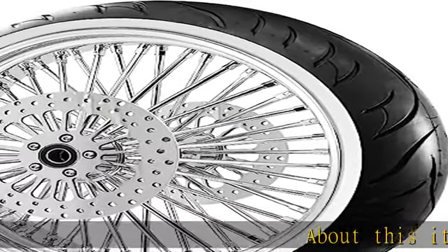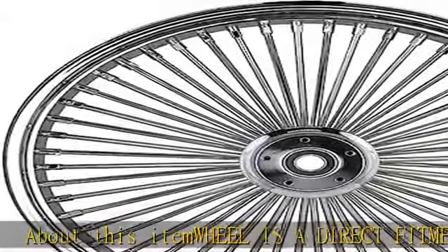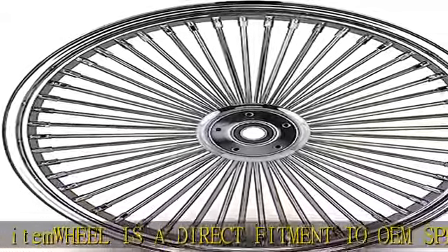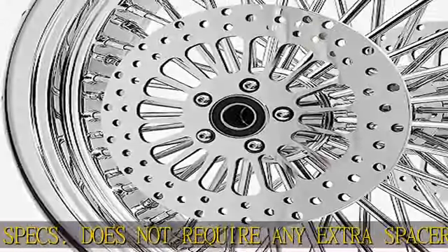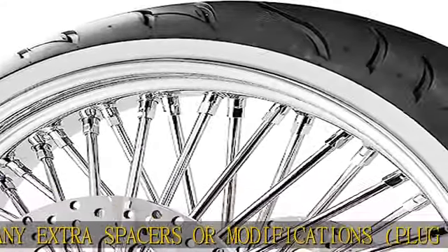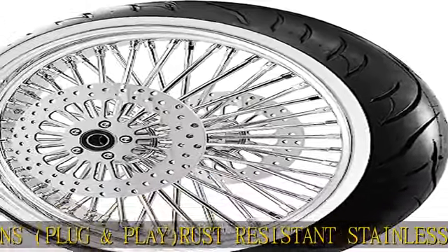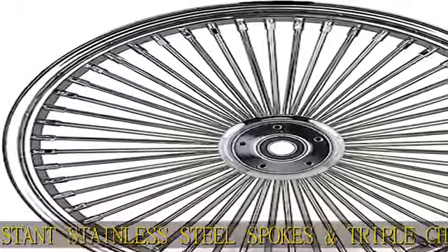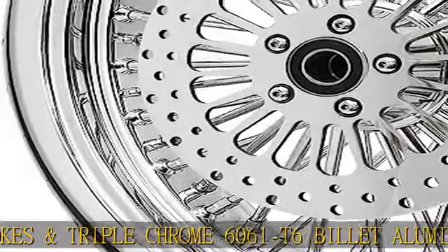About this item: the wheel is a direct fitment to OEM specs and does not require any extra spacers or modifications — plug and play. Rust resistant stainless steel spokes and triple chrome 6061 T6 billet aluminum hub. The broader option comes with two stainless steel rotors with stainless bolts. Wheel is sealed for a tubeless application. Tire option comes with a 120/70-21 black wall tire, mounted and balanced. Built in the USA.